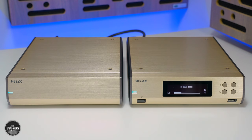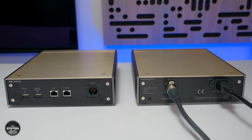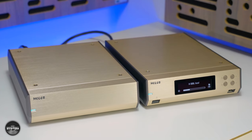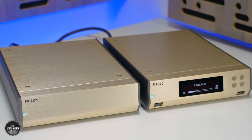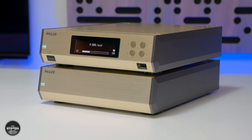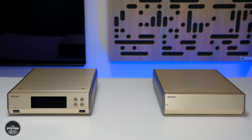The N10 is comprised of two half-width chassis units: the head unit that houses all the important digital circuitry, and the other unit which is a low noise linear power supply — they connect together with an included cable. Melco's design choice is to separate the power supply from the sensitive digital circuits and make the power supply linear for overall best sound quality. The two units are designed to be placed side by side, though you can also stack them to save space, which I think strengthens the otherwise quite understated design.